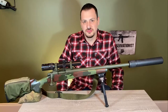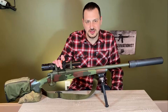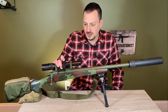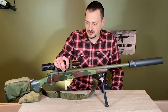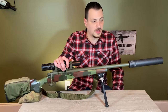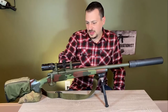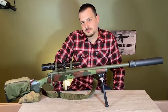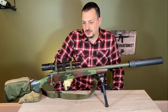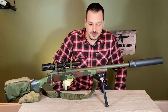Hi, this is Christopher Bruza, and I'm going to run through a rifle I put together for this year's hunting season. It's based on a Remington 700 action, chambered in 338 Federal, and I have a suppressor on it. I put it together to be a quiet and shorter range deer rifle.